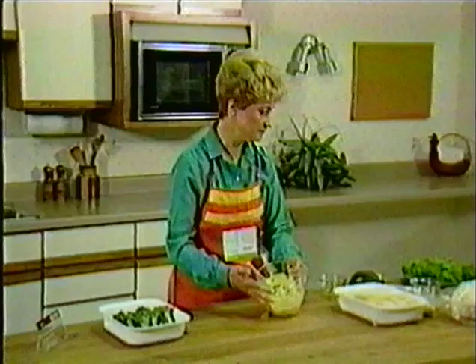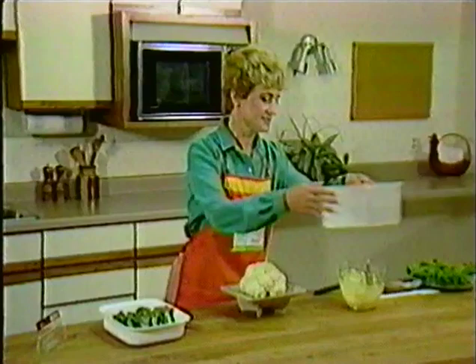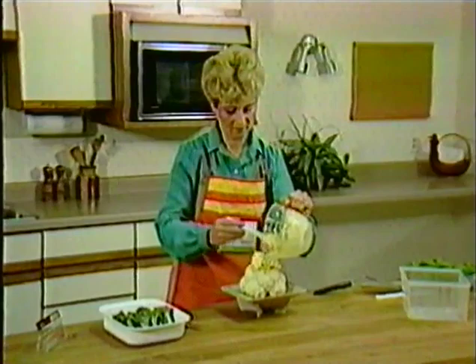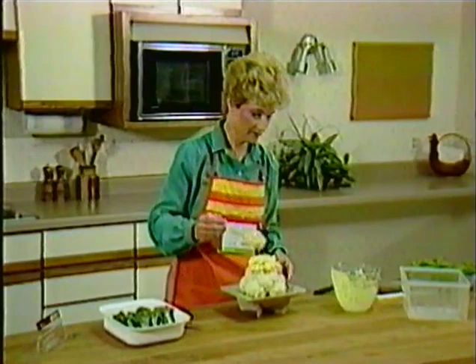The cauliflower is completely cooked and we're ready to put the topping, or the frosting, on top of the cauliflower. It'll go back into the oven for about one to two minutes. Put the top back on and we'll take it back to the oven.